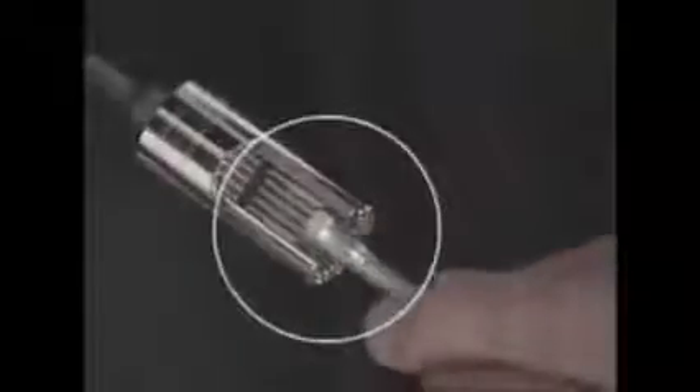The secret are these retractable steel rods that form to fit most any size or shape, then lock in place — just turn and tighten.